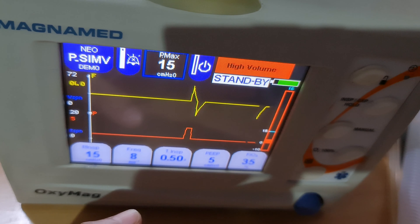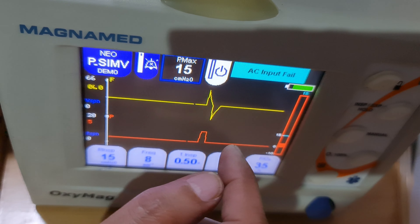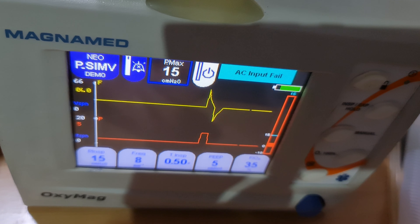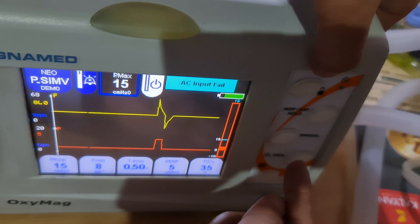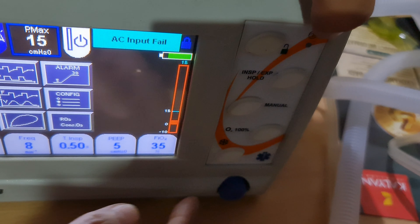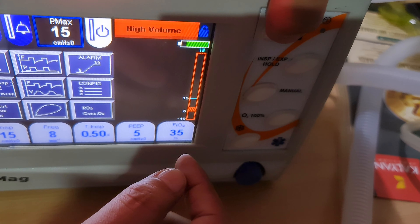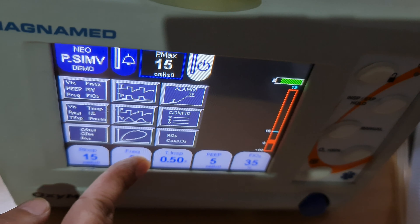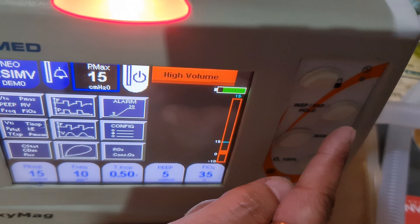Press standby for three seconds, then it resumes working. There are additional buttons: this is screen lock/unlock. When you press the lock button, no settings can be changed. Press again to unlock and allow changes.